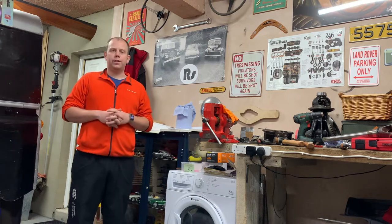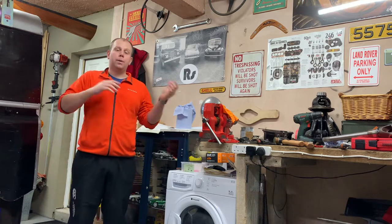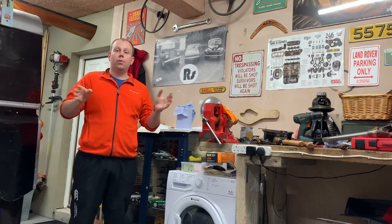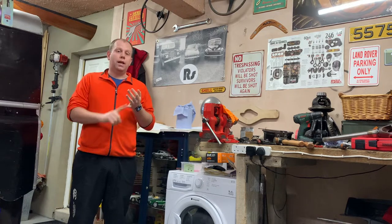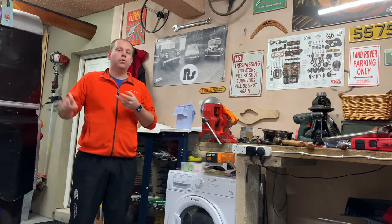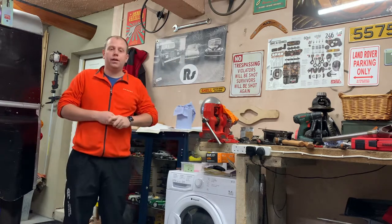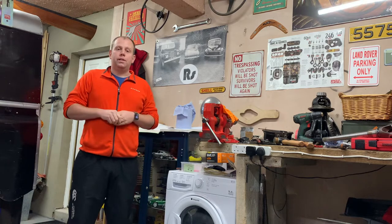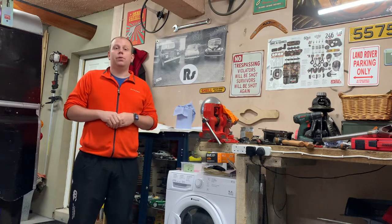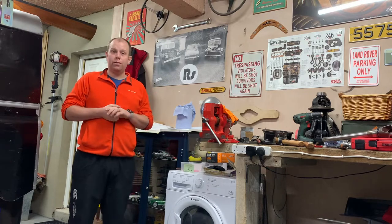Well hello and welcome back to the Restosider Workshop. This is the first video of 2021, so I'm taking a look back at what happened through last year and seeing what projects are coming up this year. Plenty going on in the garage with the Land Rover, the Morris Minor, the Toylander, looking back at the MGB GT which very sadly left during 2020 in June, and looking at all the other little bits and pieces and some exciting snippets of what's to come. Let's move down to the storage and have a look at the Toylander to start with.